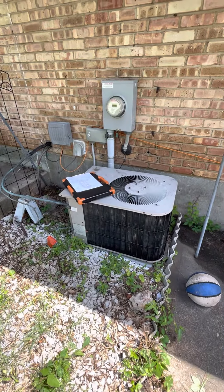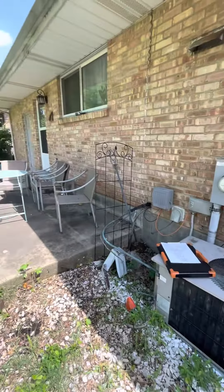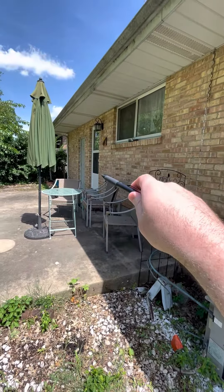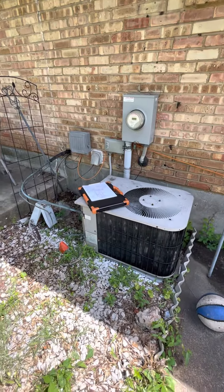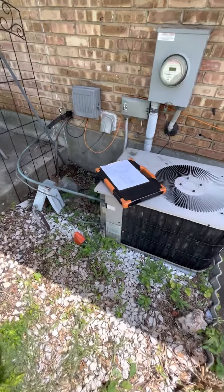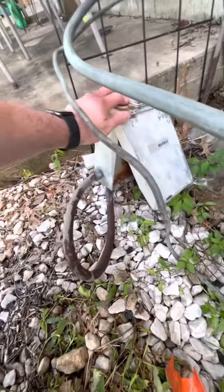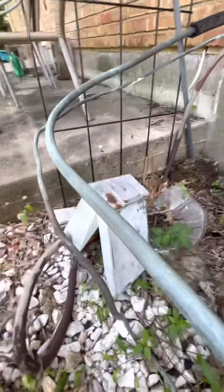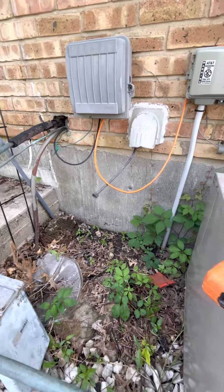Alright, the outdoor unit looks like the gate is on that side over there. The steps going downstairs are just right inside that door, so pretty good access in and out. It's an old Goodman unit, little two-and-a-half ton. Kind of unusual — the disconnect and the whip are just hanging out here, and I'm not entirely sure where those were sitting before.